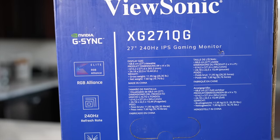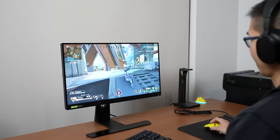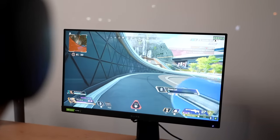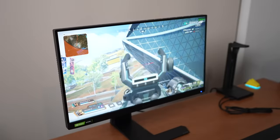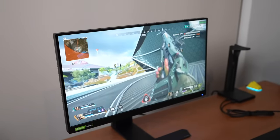Both of them have high refresh rates. And from what I know from my friends who are much better gamers than I am, especially when you're getting into competitive gaming, you want to get a gaming monitor with a high refresh rate so you can actually focus, you can see, you can move as fast and realistic as possible. And we have two monitors that do just that for you.